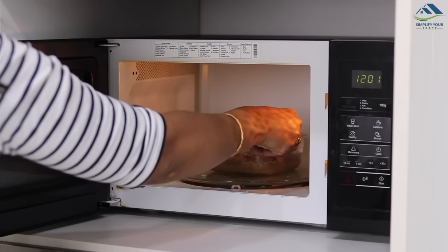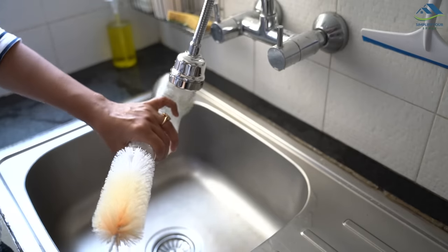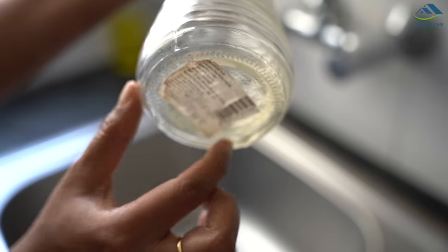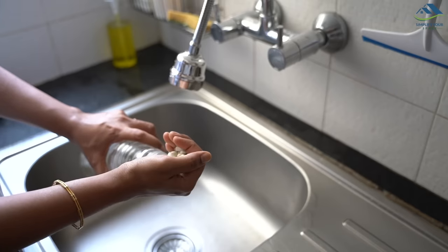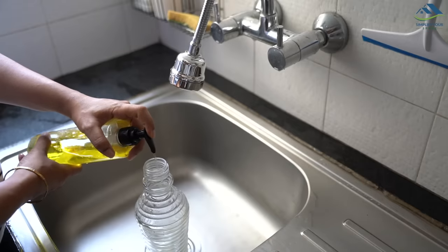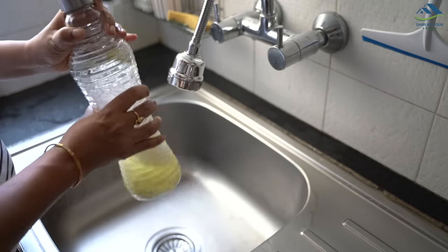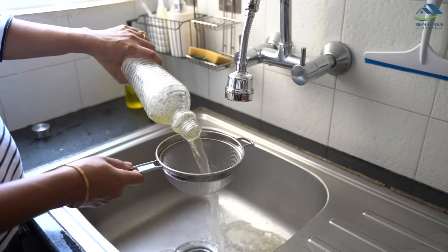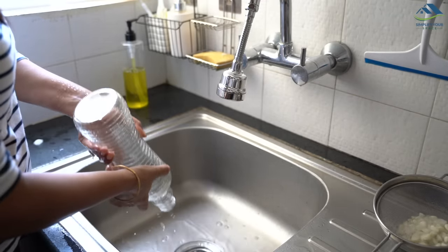Glass bottles with narrow openings are difficult to clean as a regular bottle brush can't reach inside. To clean them, use white garden stones — or if you don't have those, use regular dry rice. Put some of these stones or rice in the bottle, add dish liquid and water, then shake the bottle and rotate the mixture all around. Leave it for five minutes, then strain the mixture and rinse with fresh water. All the dust is gone completely and the bottle is nicely cleaned from inside.